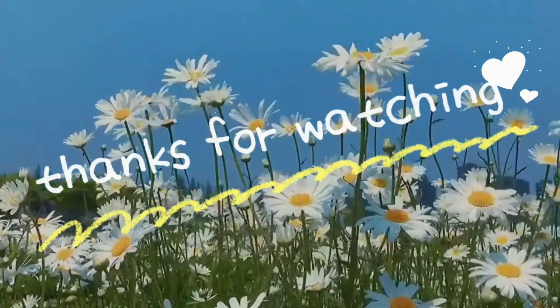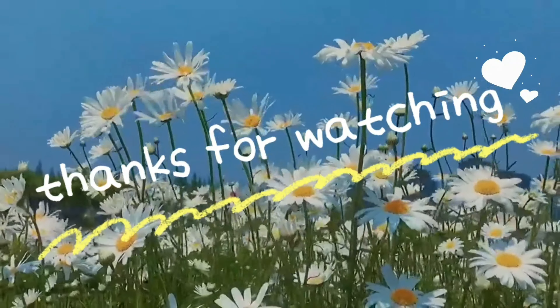That is all for today. If this video is helpful to you, please like, share, and please consider subscribing to my channel. I will be back again with another video, so please stay tuned. I will see you next time.